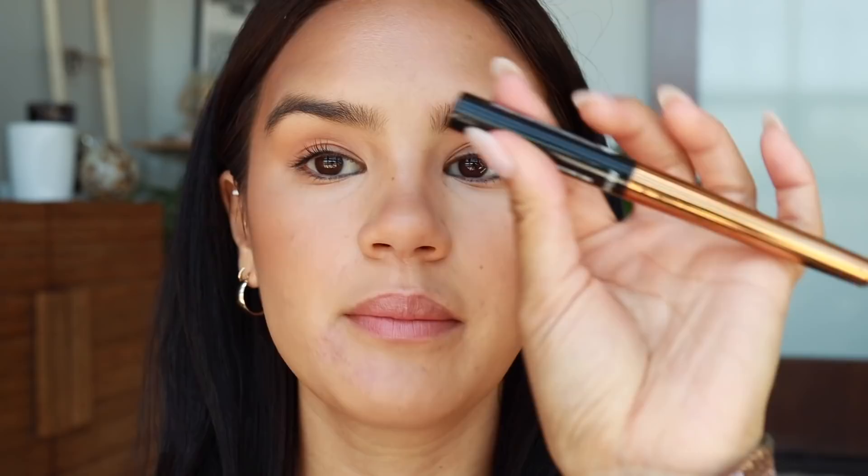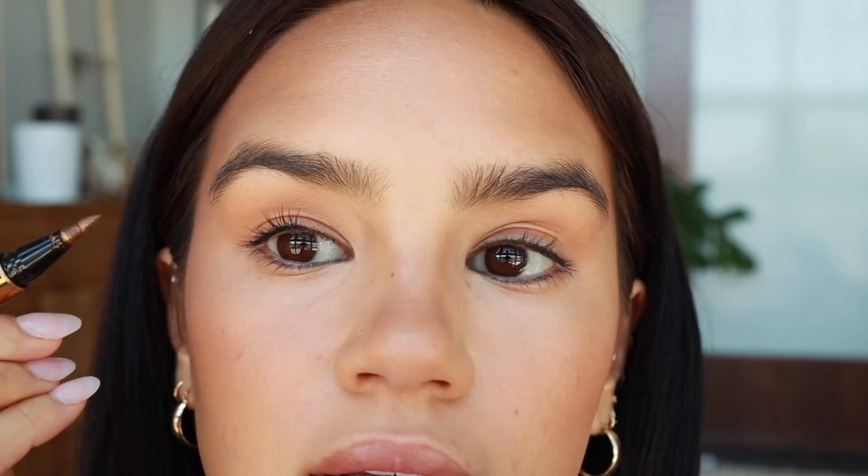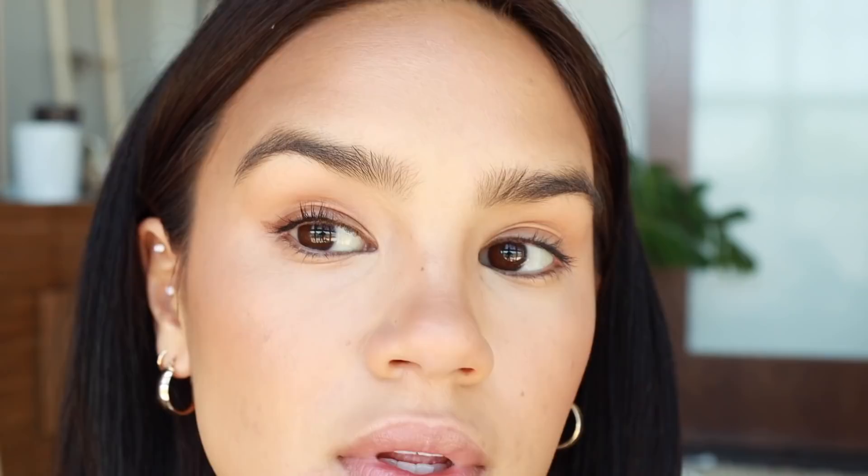For highlight, I'm going to use the Pixi by Petra highlight and just lightly apply that right to the tops of my cheekbones and my brows. Then I'm going to take this Revlon Chrome Ink Liquid Liner and apply that all over my eyelid and smudge it out with my fingertips, doing a little bit of a wing too.